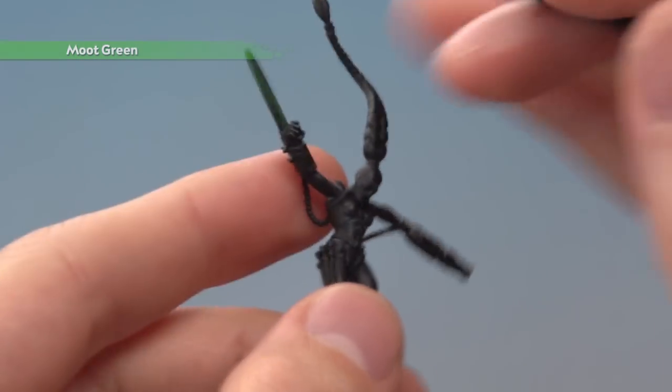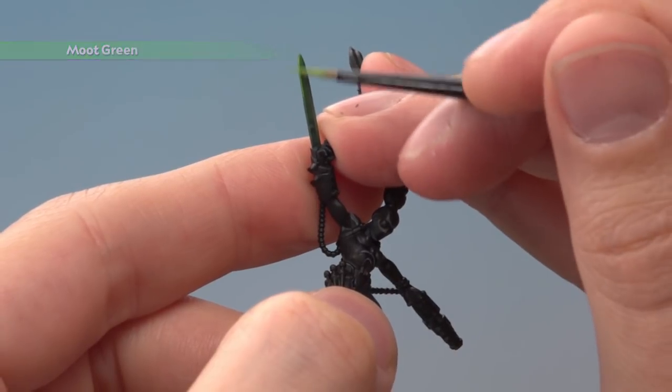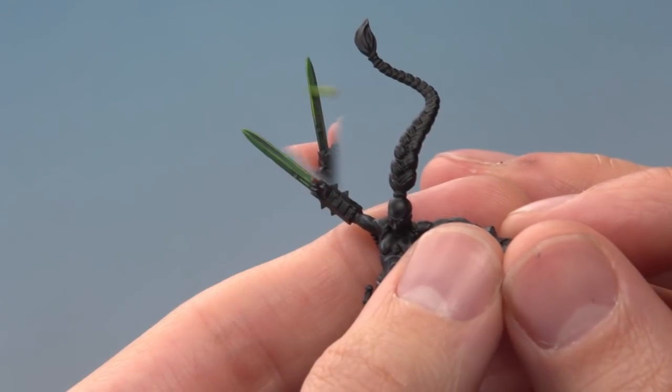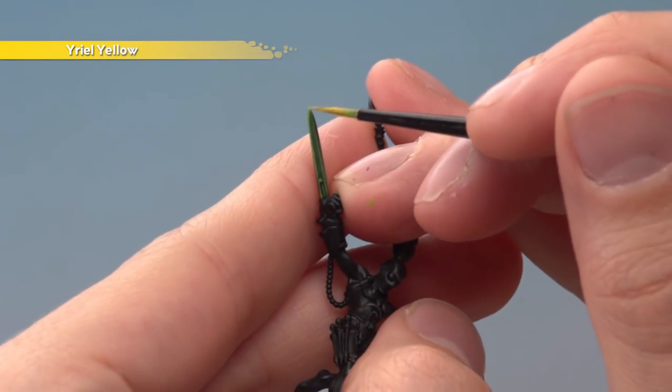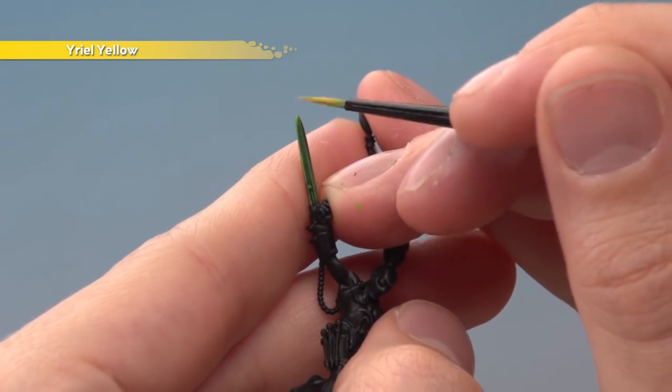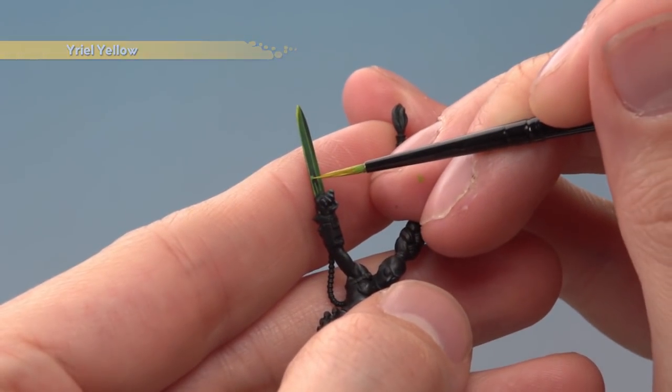Then apply another edge highlight, this time using Moot Green, applied in exactly the same places. Finally, add a very fine highlight of Uriel Yellow just focused on the very tip of the blade — you only need a small amount along the end, and also do the little nodule down here as well.